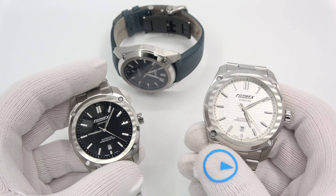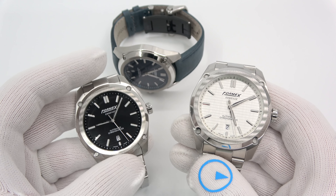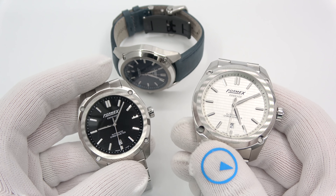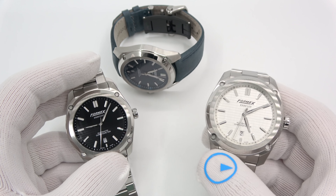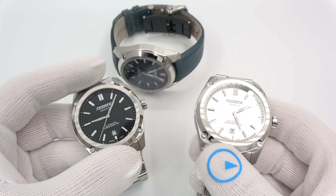Hi, this is Mark from longoutwatch.com, and today we're going to get into the Formex Essence. The Essence just landed about a day or two ago in the store. I did a video on Formex about four to six weeks ago, asking you guys what you thought about it. There was a lot of positive comments.